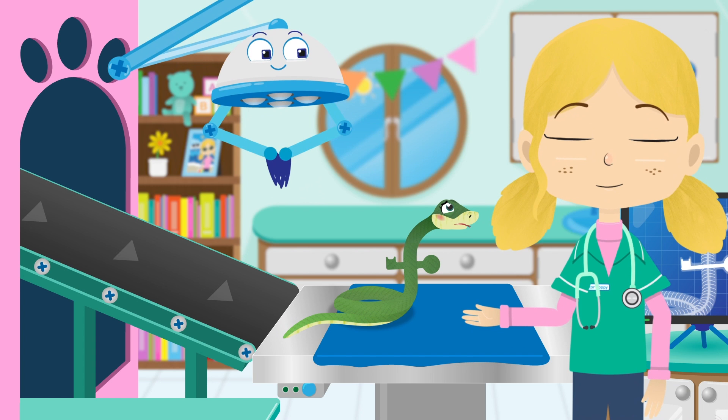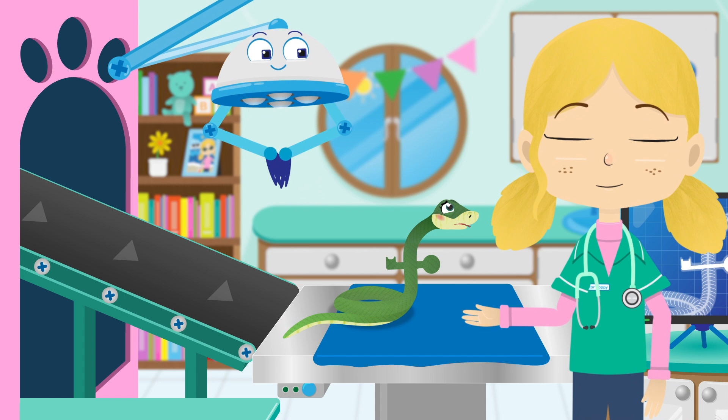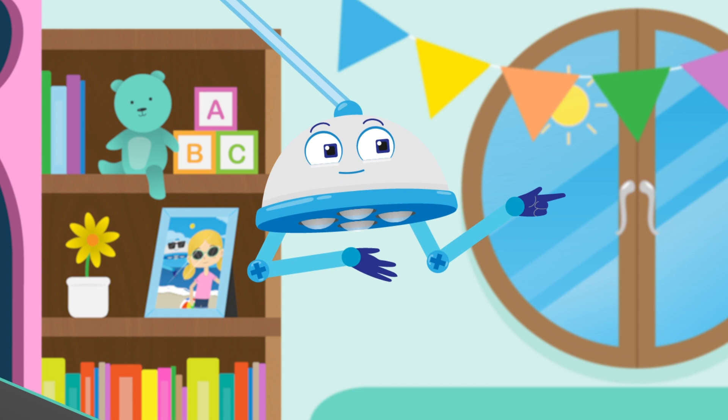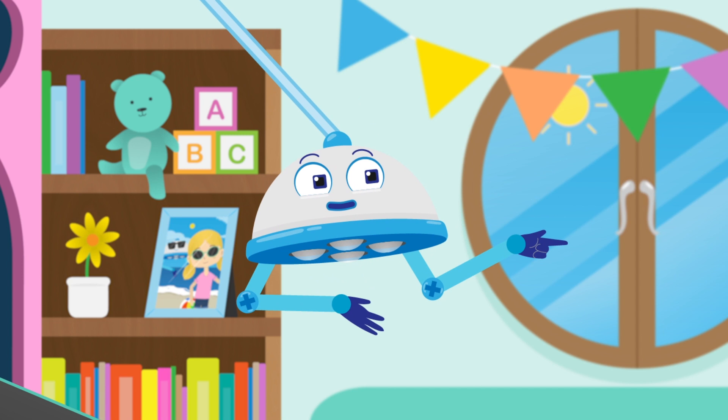Well, now we know what the problem is, how can we remove the key from Sally's tummy? How about a magnet? Magnets are amazing. They have a magnetic force that can attract some types of metals, like iron. Good idea Robbo.